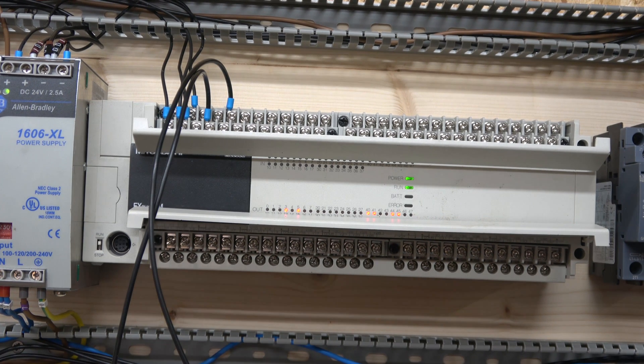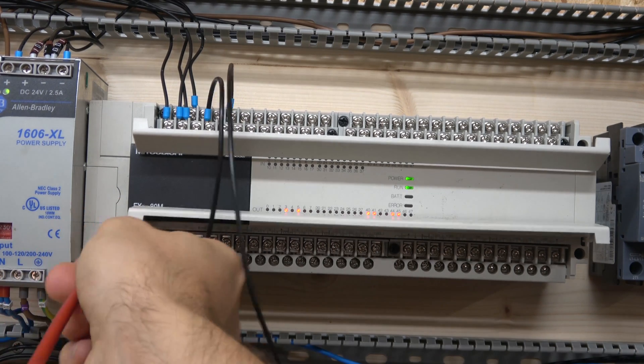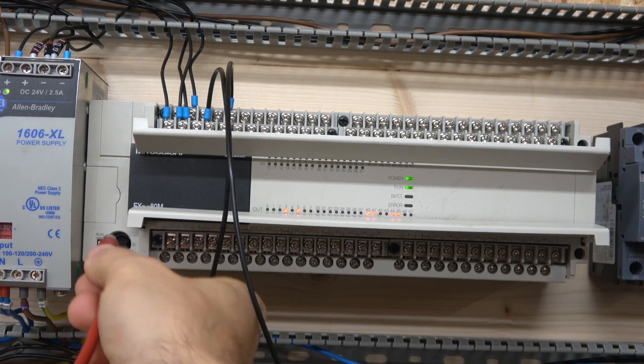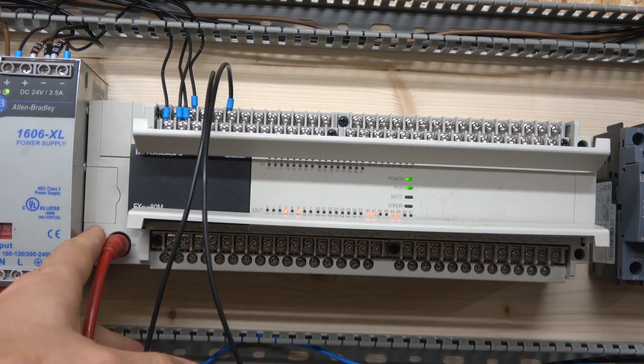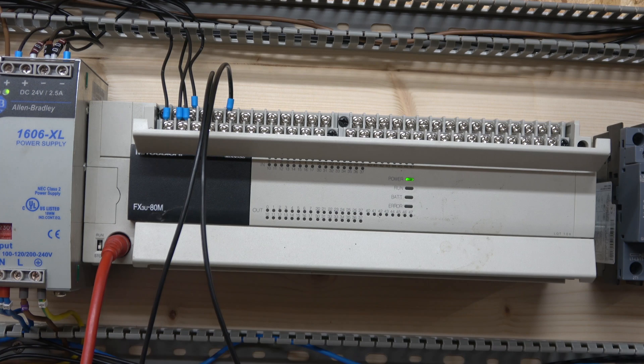Let me quickly show you one end of the cable going into the PLC — there we go. You don't have to click the run button on and off, but if you do you can see all the outputs disappear. Usually I don't bother with that. Every time it uploads or downloads the program it turns things on and off by itself. The other end of the RS232 cable goes into the laptop's RS232 port, and I will actually show you both RS232 and USB.